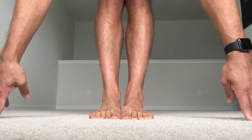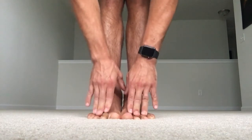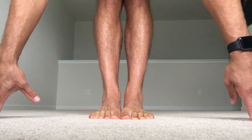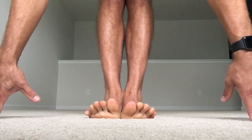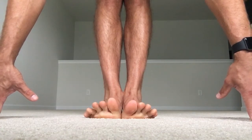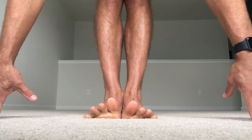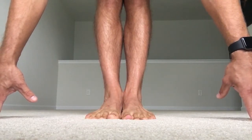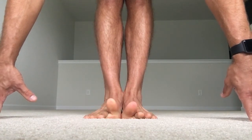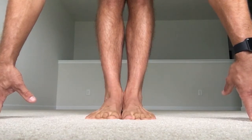Adduct the toes — squeeze them together for up to 10 seconds, trying to keep those toes flat. Then abduct — separate all the toes as much as you can. From here, we're going to piano from the pinky toe all the way to the big toe down. Try that again: pinky toe down, then big toe. Do that one more time — all toes up, then pinky, then big toe.